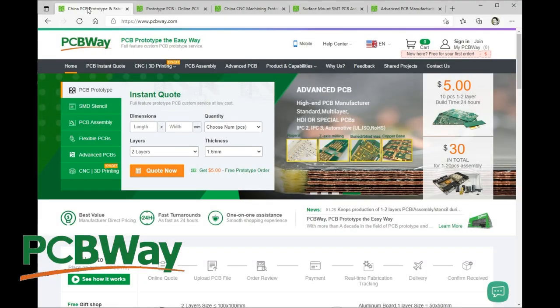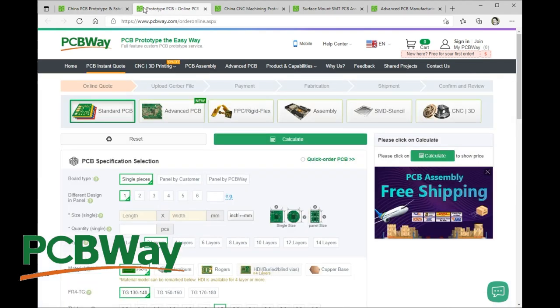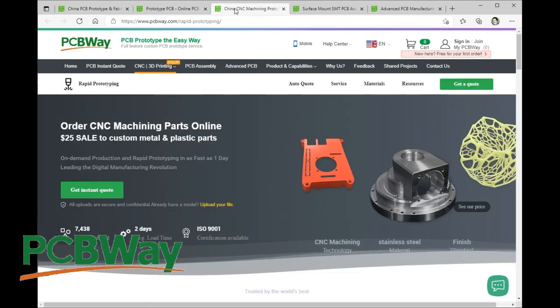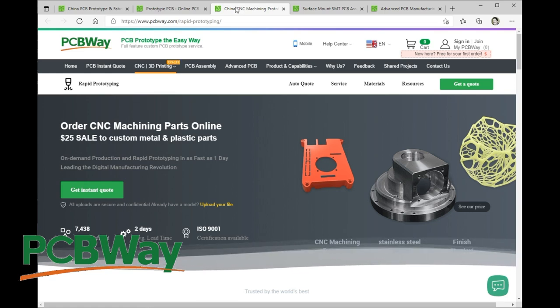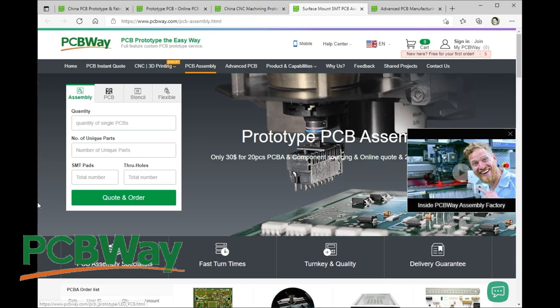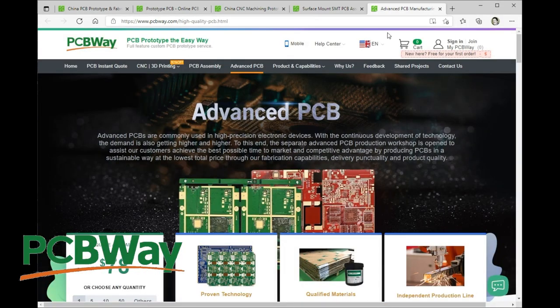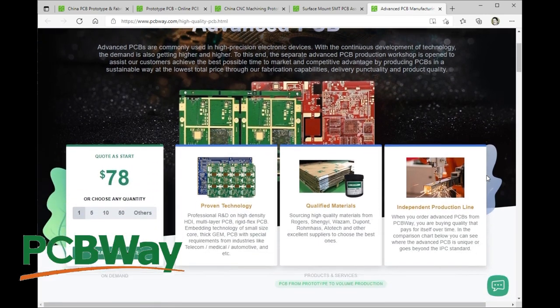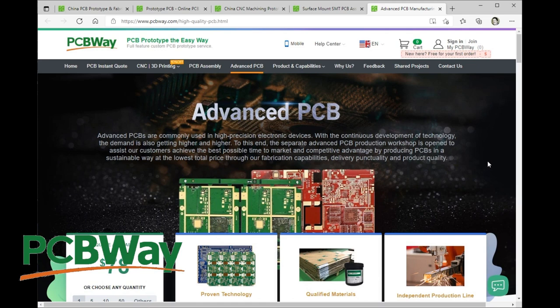This video is brought to you by PCBWay. It's easy to jump on their website and get your quick quote for your next circuit board. They also offer CNC services, 3D printing, enclosure making — everything you need for a complete product. They also do surface mount and through-hole assembly, stencils, and a range of other products and services. If you need advanced circuit boards like flex boards or microwave boards, they've got you covered. Whatever your PCB or prototyping needs, PCBWay has you covered.